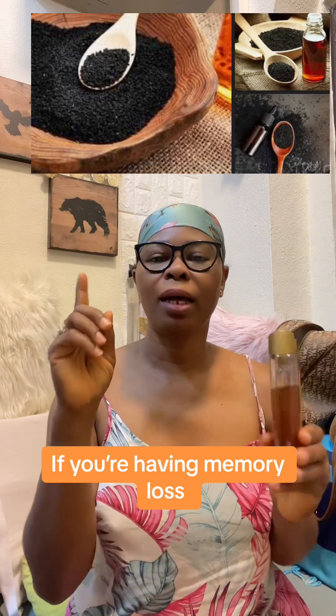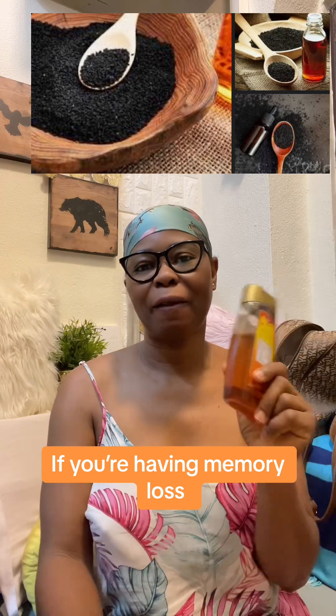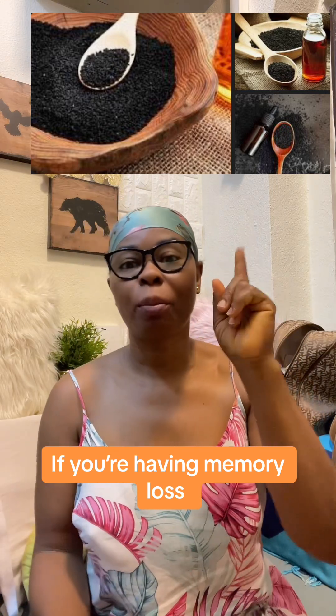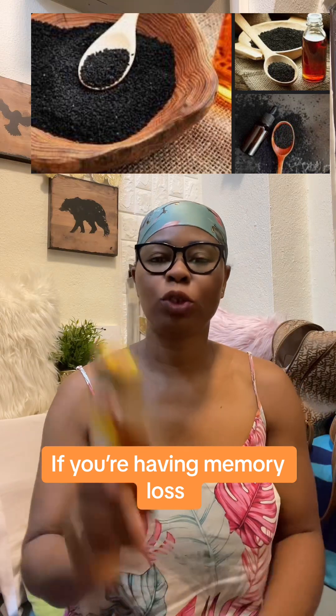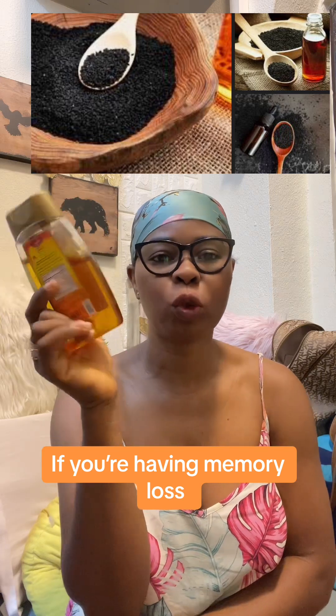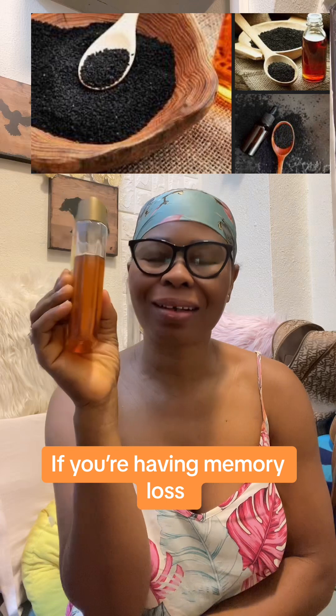You see this seed here? It is called black seed. This one is called black seed. Guys, if you are going through memory loss, you read and you forget, you don't have good memory, please this black seed...